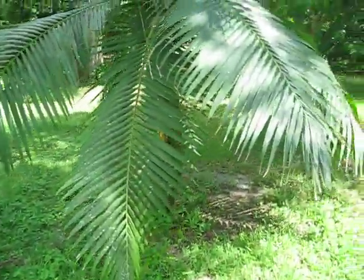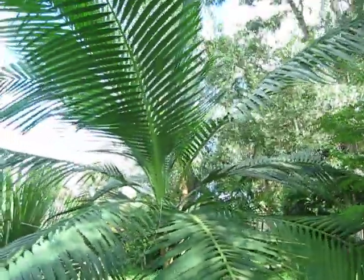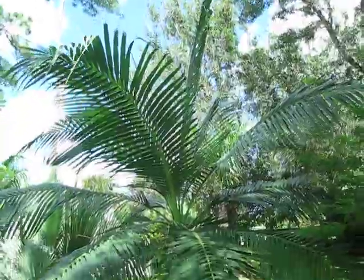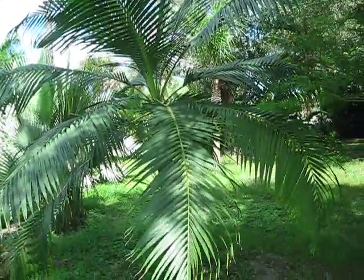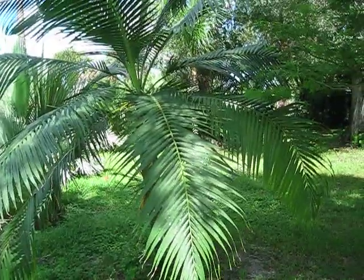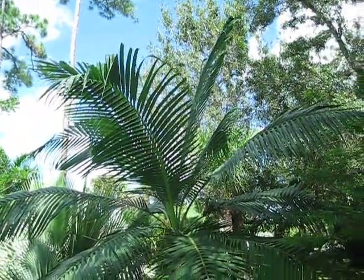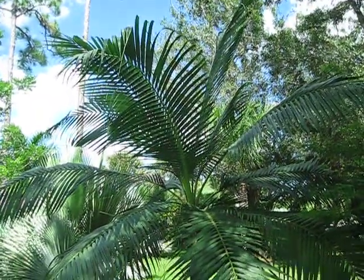I just wanted to show this off. This is growing out in Loxahatchee. They're also called Hurricane or Princess Palms, and they do well up where I am in Vero Beach on the coast. They're kind of a zone 10 palm, but there are some good mature specimens. I've actually got a video in my collection of one growing in Vero.